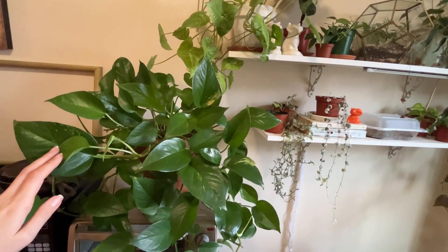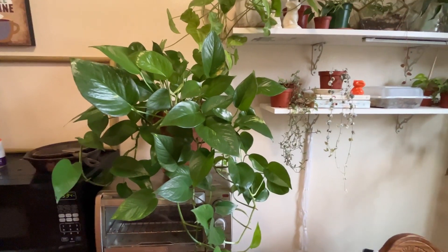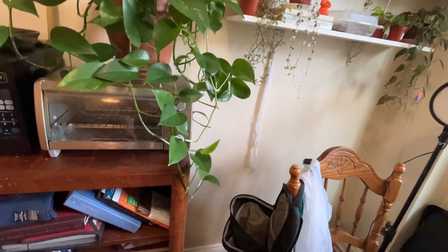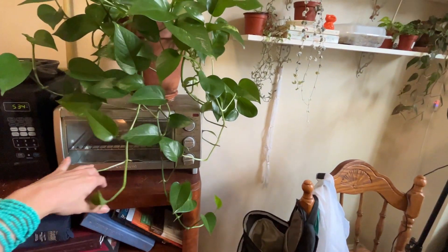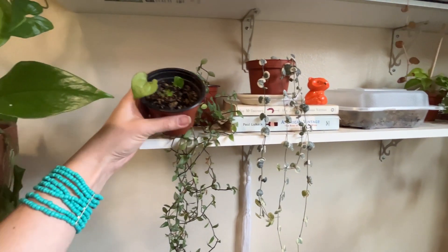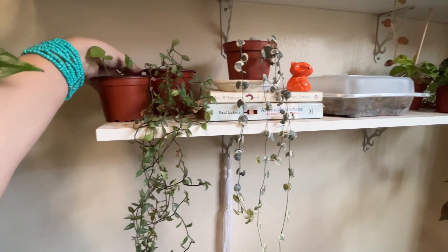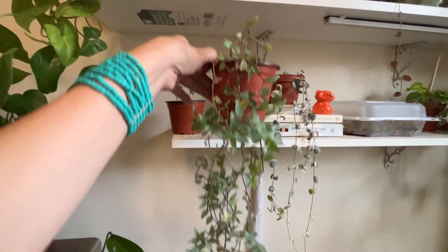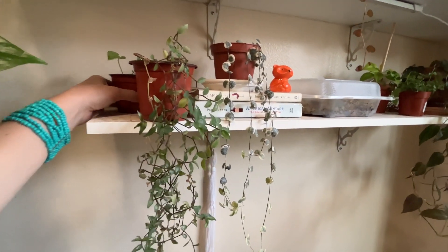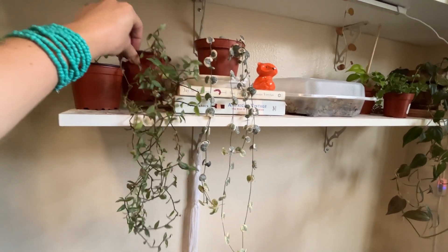My gorgeous green epiprendum — look how long she is. I didn't even realize she was that long, because I had her turned towards the sun and away from the door. Here we have another Syngonium — I adore Syngonium. This one does not like me back so much, but that's okay. We have this little guy which is just some sort of green Tradescantia — love that guy, very cute. Although some of it for some reason is not very happy all of a sudden.